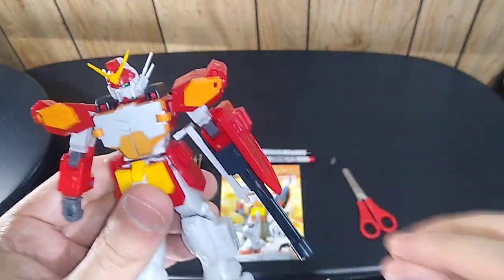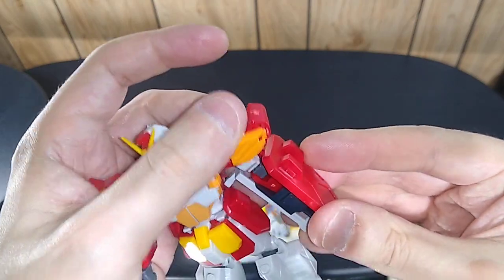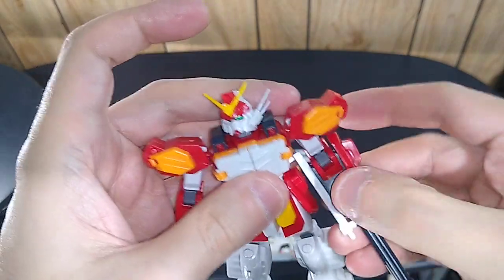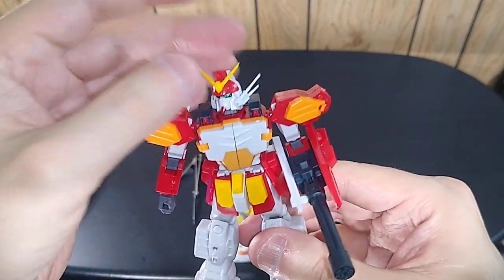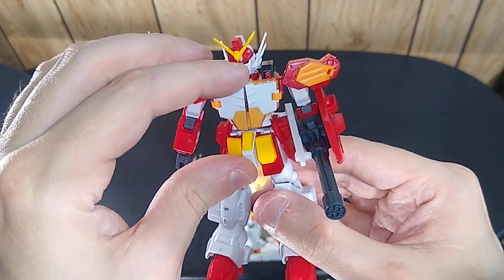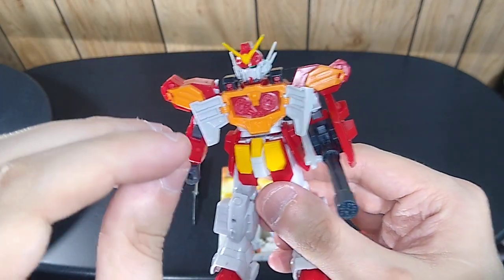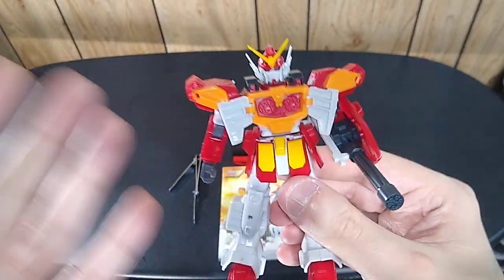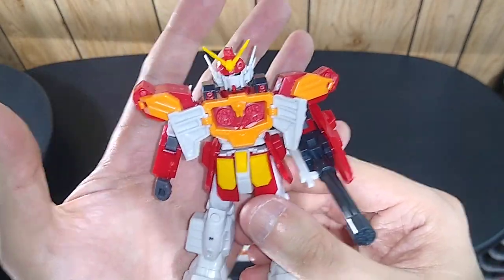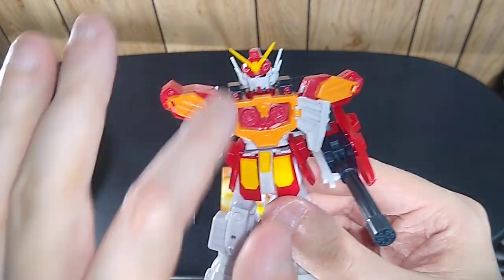Now, Heavy Arms has a left hand, but right now I have his weapon system installed onto his arm itself. You can take it off and it just slides back on there. There's a shield attached with a little handle that you can reconfigure and hold with his other hand. Other action features include his chest, which opens up on hinges, and he's got two Gatling guns in there. Remember, this is supposed to be a giant mecha with a human pilot on the inside, so the scale is supposed to be huge, even though this is only four and a half inches tall.